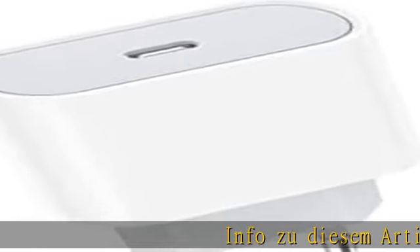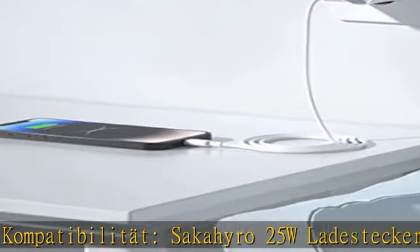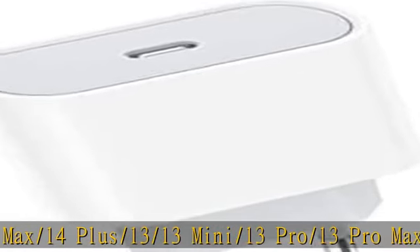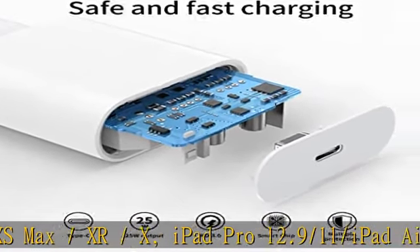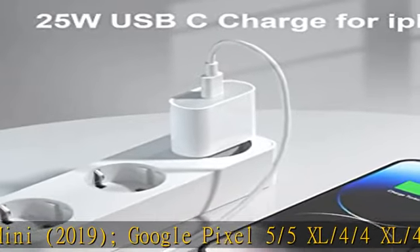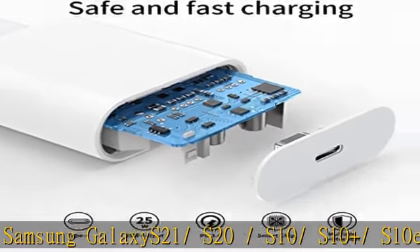Sokohiro 25W Lightning Stecker USB-C – Kompatibel mit iPhone 14, 14 Pro, 14 Pro Max, 14 Plus, 13, 13 Mini, 13 Pro, 13 Pro Max, 12, 12 Mini, 12 Pro, 12 Pro Max, SE, 11, 11 Pro, 11 Pro Max, XS, XS Max, XR, X, iPad Pro 12.9/11, iPad Air 3, iPad Mini 2019, Google Pixel 5, 5 XL, 4, 4 XL, 4a XL, 3a, 3a XL, 3, 2 XL, Samsung S8 Plus, Note 10 und anderen Geräten.